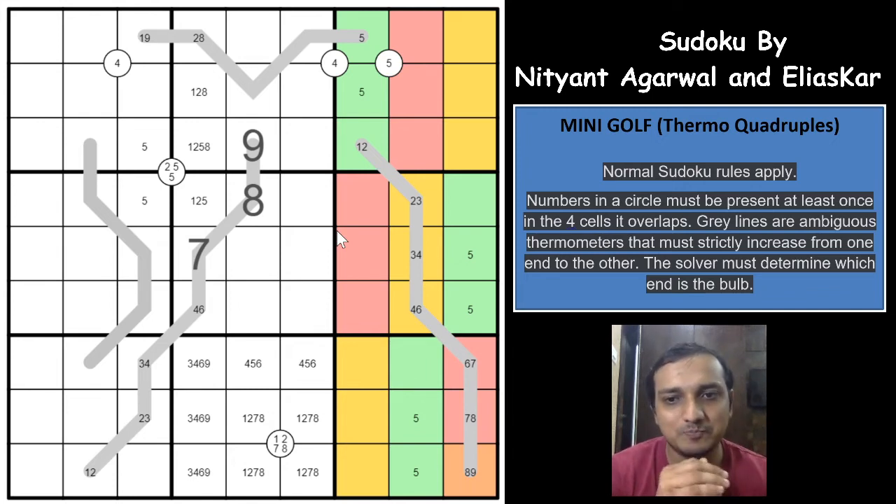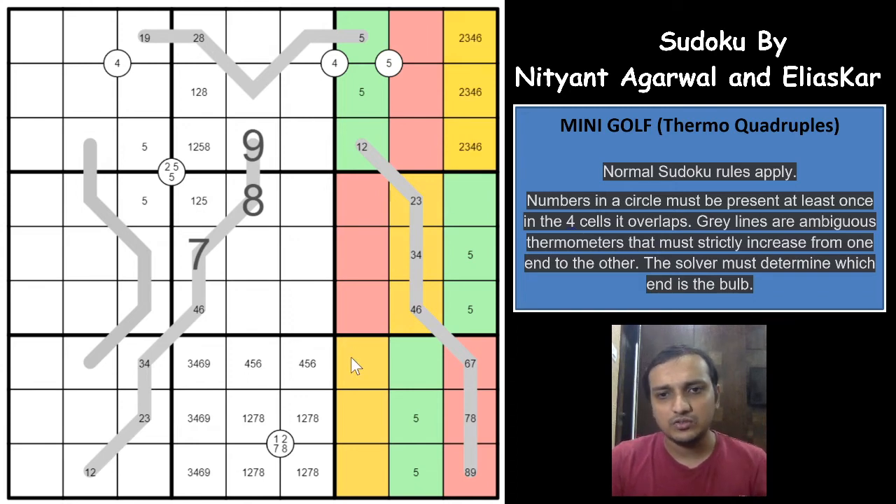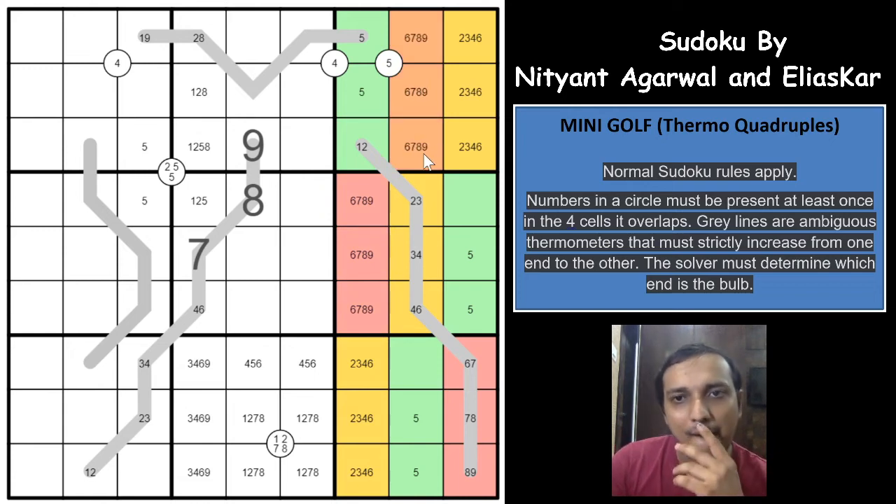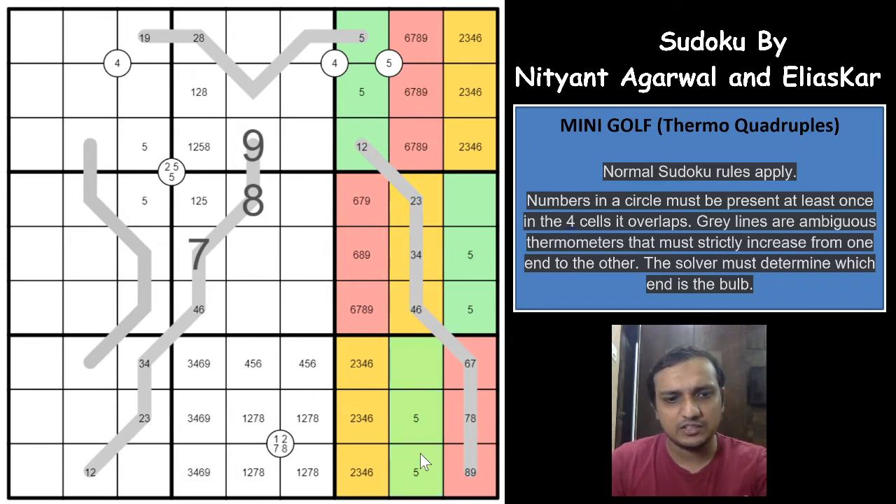With those markings settled, the yellow cells must contain 2, 3, 4, and 6 — no other possibilities. We can directly mark those. Red cells must contain 6, 7, 8, and 9. Since 8 and 7 cannot be in certain positions, 1 must be in the green cells.